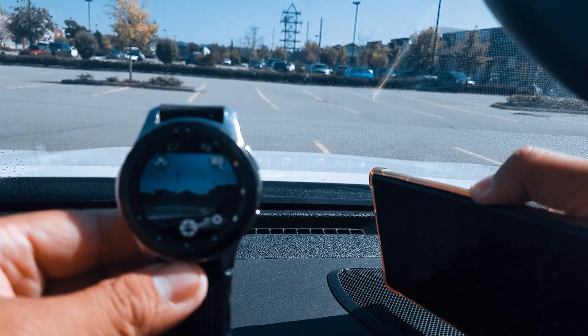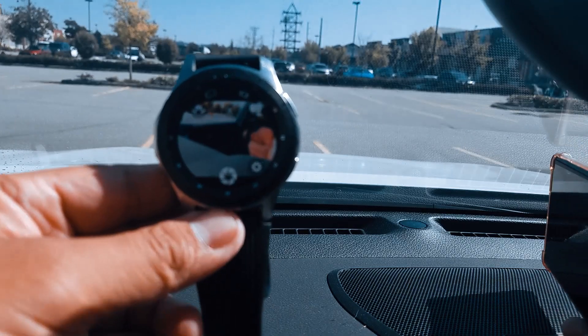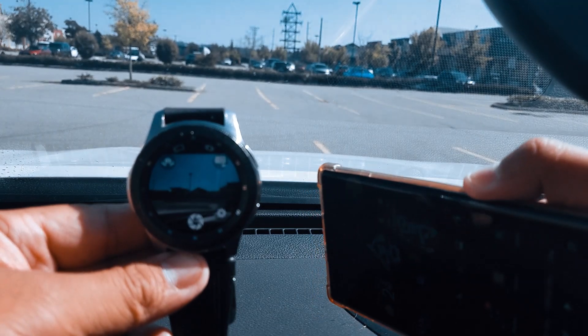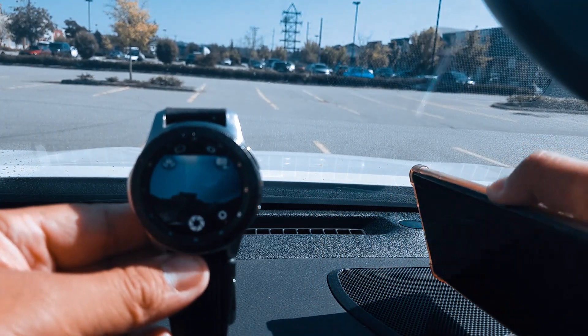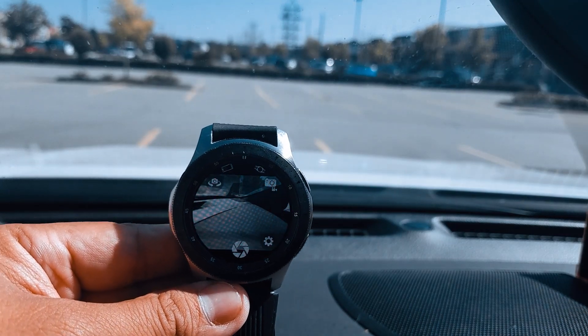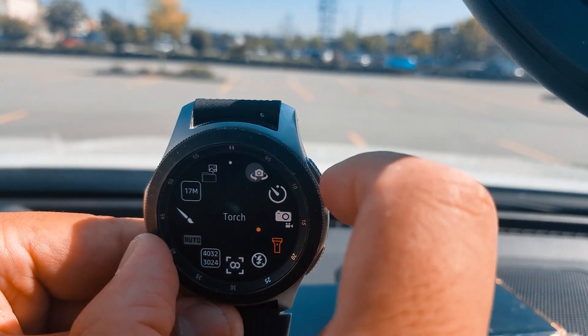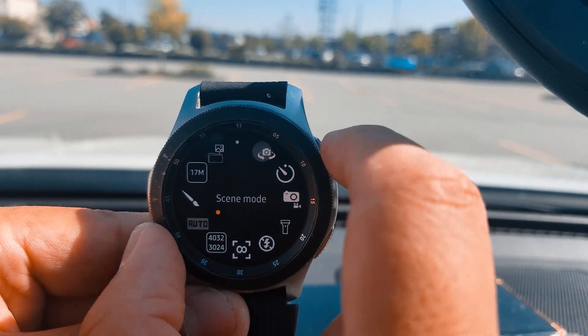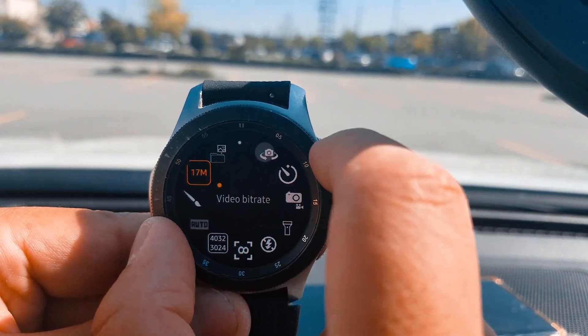Right now I'm actually pointing everywhere, and wherever I point, you can see the watch is showing everything. It's very, very cool because you can adjust everything — you can adjust the highest quality for pictures, videos, where the output goes, whether you want a flashlight, and things like that. That's pretty awesome.